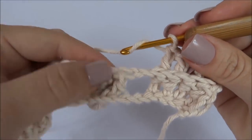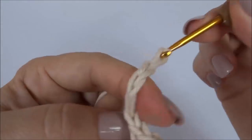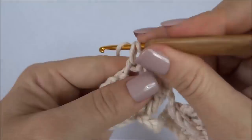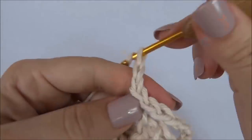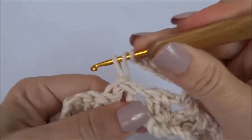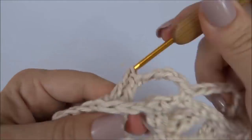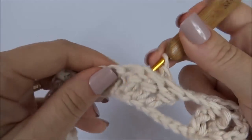Agora vamos trabalhar até chegar ao centro da pipoca: uma, duas, três, quatro, cinco correntes. Aqui temos as três correntinhas, então eu venho nessa central, deixo uma de um lado, uma do outro e prendo na do meio com um ponto baixo. Cinco correntinhas, e vamos trabalhar um ponto alto em relevo para cada um dos cinco, sempre prendendo na parte de trás do ponto. Passo a agulha, viro e prendo na parte de trás.